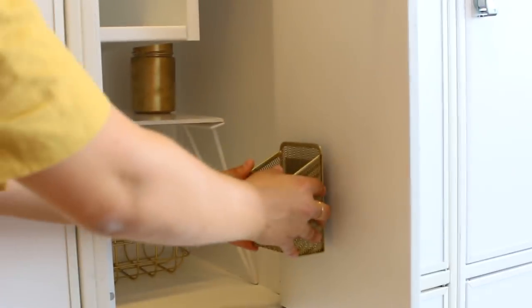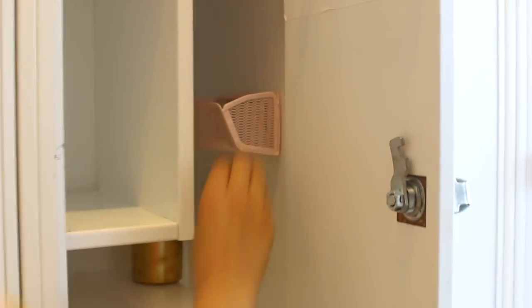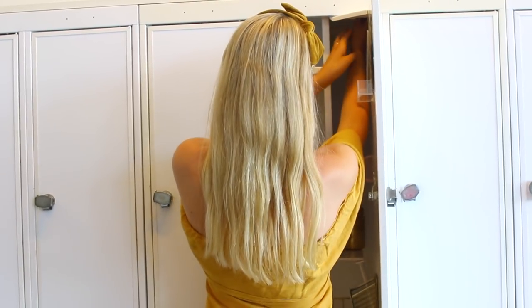I'm adding in my gold bin, which I just spray painted at home — it was originally gray and I spray painted it gold, so now it matches perfectly into my locker. Some very cute ways to decorate without taking up a lot of space is decorating with some fairy lights. Just watch me turn them on — they're so pretty.